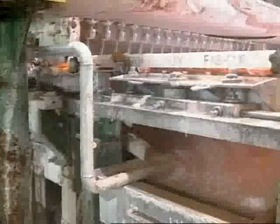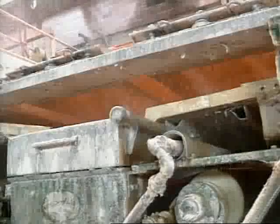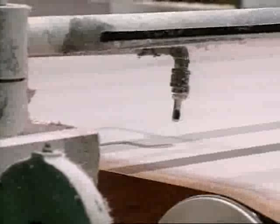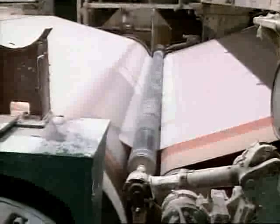As soon as the wet fiber hits the wire, it begins losing water. A system of suction boxes and gravity help draw the water away. The final arrangement of fibers is born on this belt, and this system is why paper has two slightly different sides — the wire side and the top side. The edge of the flow is trimmed by a small jet of water, and the leftover portion is collected and fed back into the system. By the time it reaches the end of the wire, the fragile mush is still mostly water. A roller at the end of the wire gives a gentle squeeze, and immediately following this squeeze, the paper is still about 80% water.